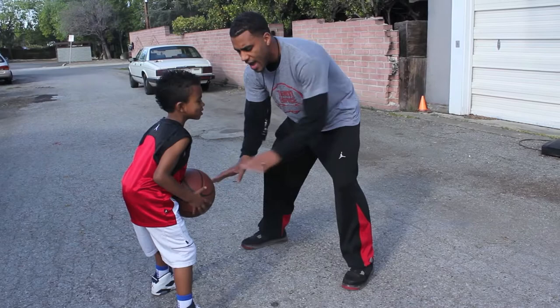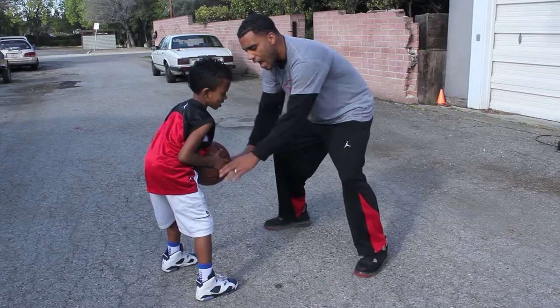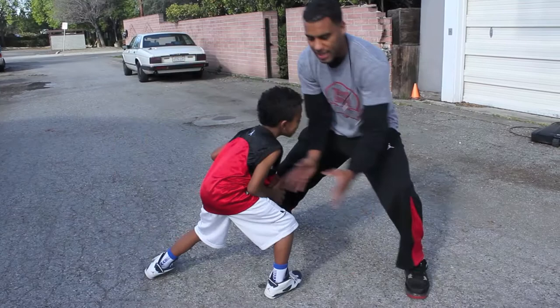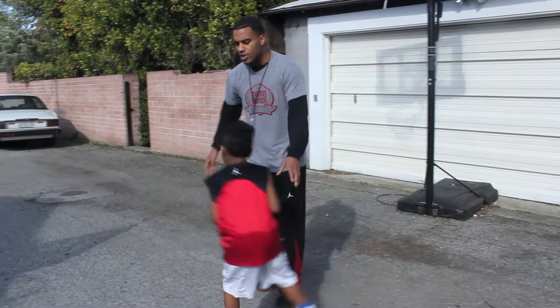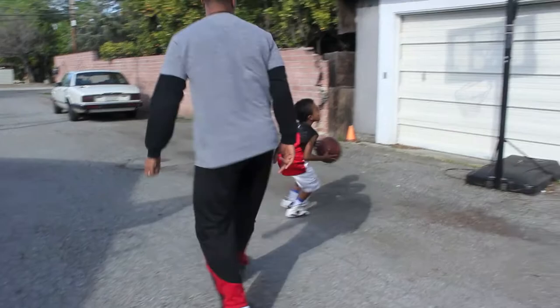If he effectively uses the jab, he can misdirect me — direct me to a place he wants me to go in order to make his move. If he wants me to go inside and sets up — boom. If I don't step in that direction, good shot. If I don't step that way, he can simply go right by me and get himself a shot or a layup.